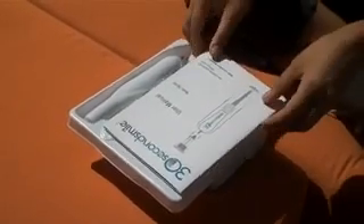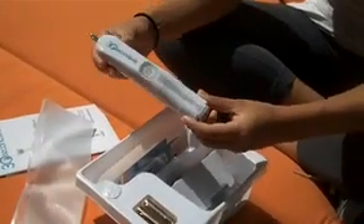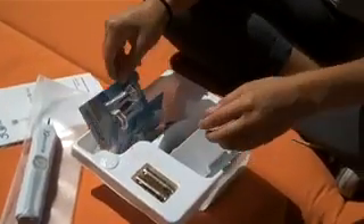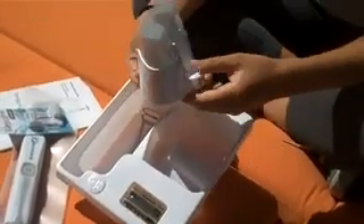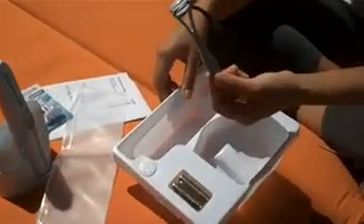So in this package, it's really small and compact. You get a user's manual, a little case for your toothbrush, the actual toothbrush that comes with batteries, the dual bristles that I was talking about — which come in extra soft and standard — then you get a little stand for the toothbrush, and a tongue scraper.